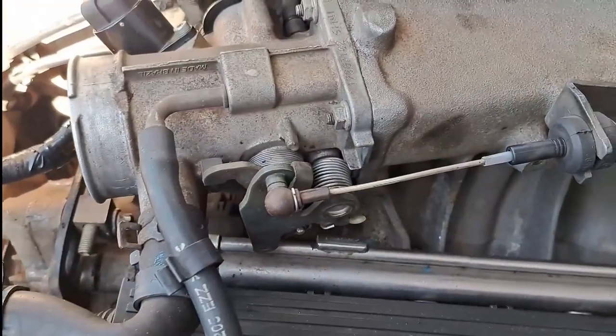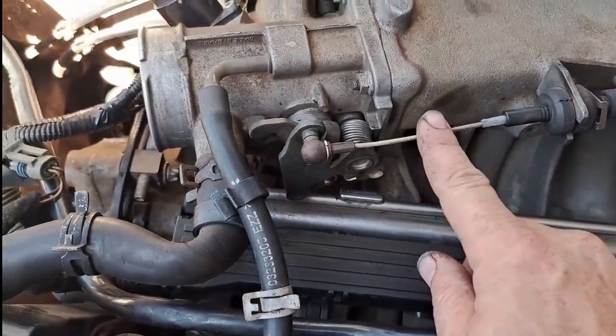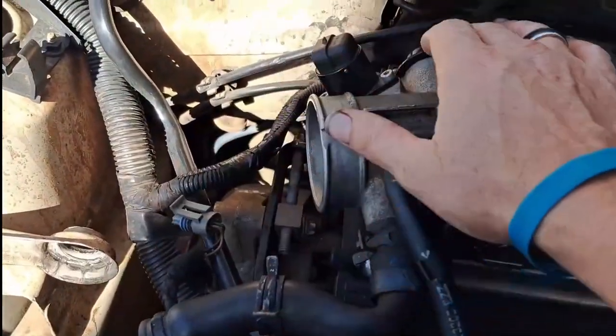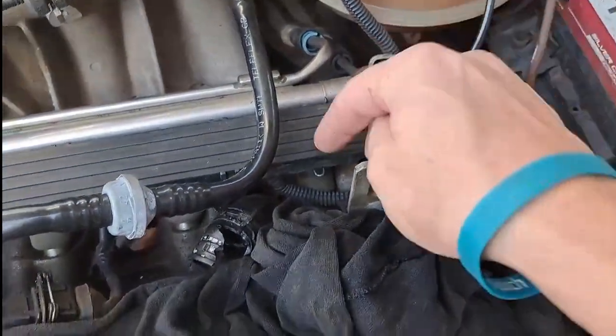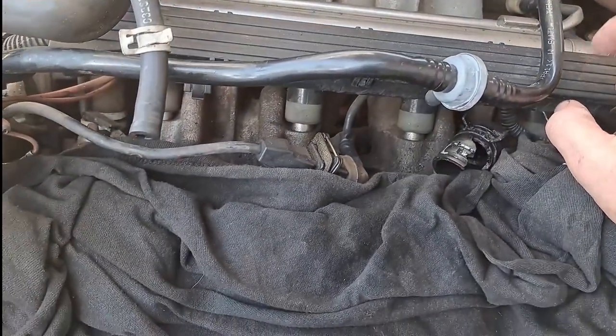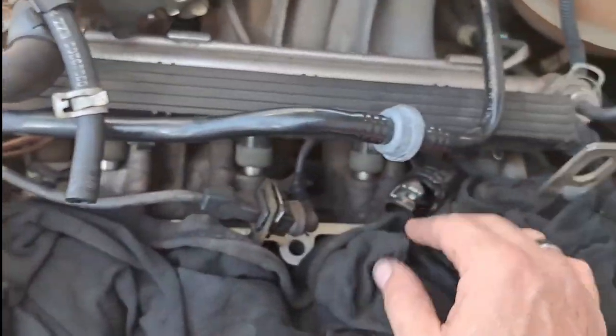Since the air intake manifold is coming out with the head, it was time to remove everything connected to the manifold — fuel and accelerator cables, electrical cables, fuel lines, pipes, the fuel rails, as well as the injectors.